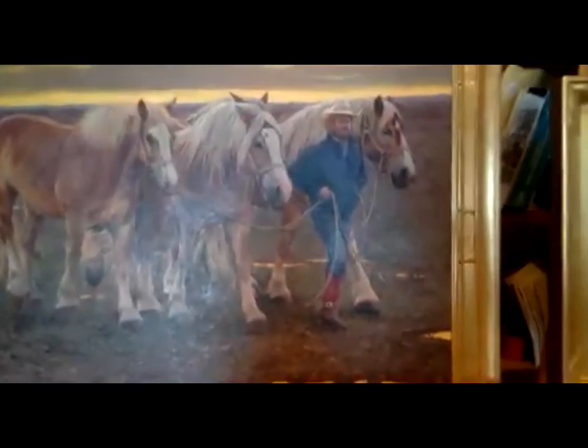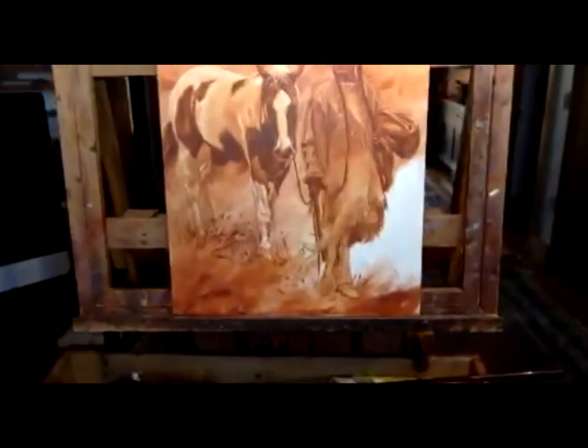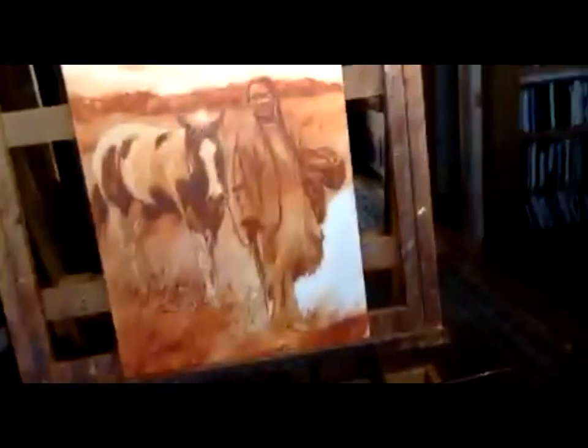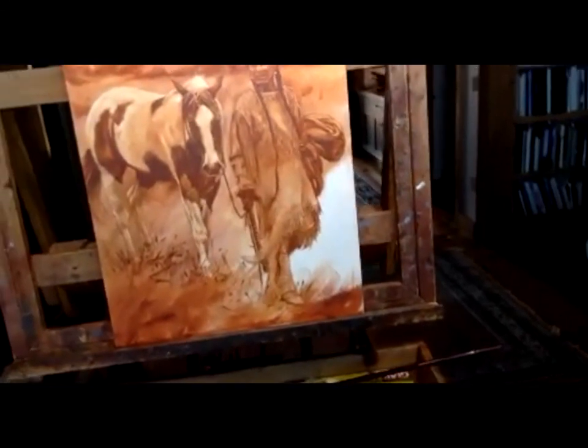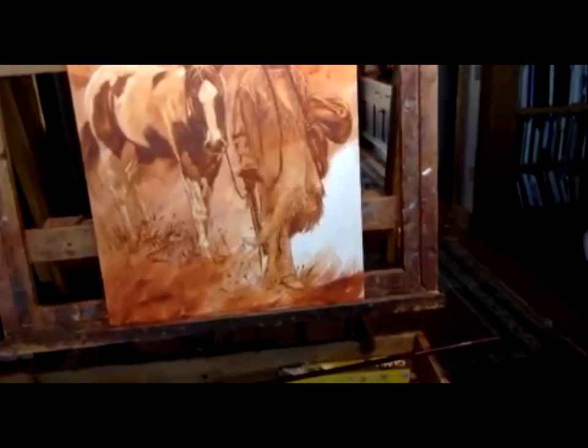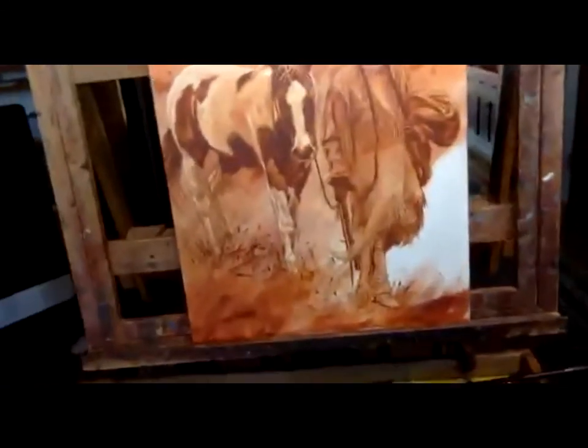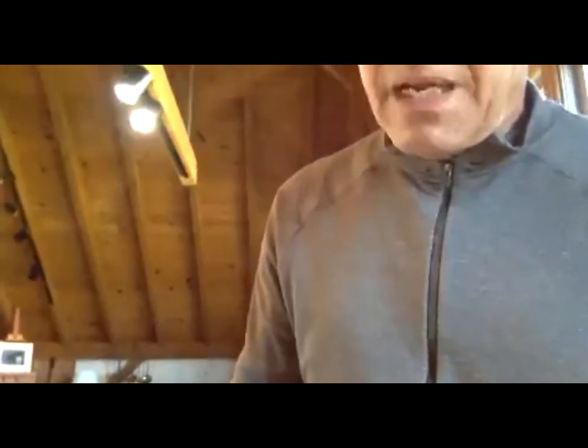What a difference when you add the color. But you can still see from a block-in — is something wrong, do I want to add something, does this horse anatomically look okay? It's much easier to change at this stage than going on and doing the whole finished piece and saying, well, I messed something up. So that gives you a little bit of an idea of my creative process for both watercolors and oils.